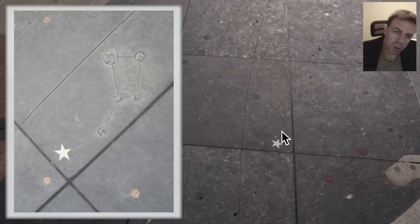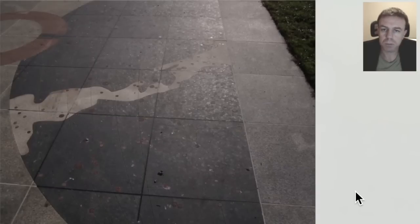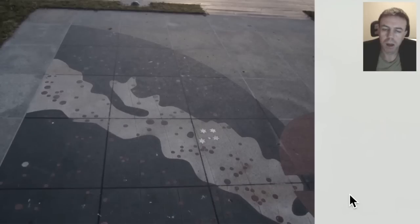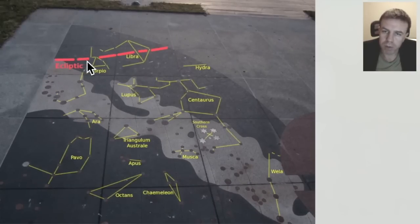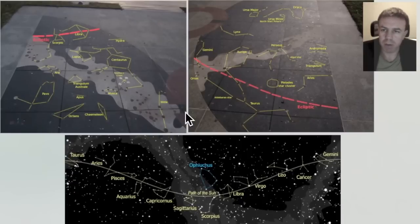There are constellations on here and I'm just pointing some of those out. This is the ecliptic path through here, that is roughly where it is. And this is the south side here, and again I've roughly drawn in the ecliptic path here. Basically we have a chunk out of the skies from the southern side and another chunk out of the skies from the northern side.